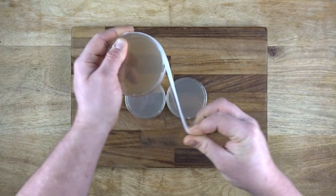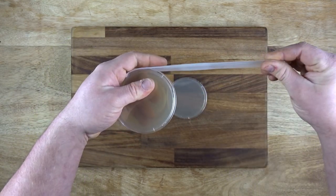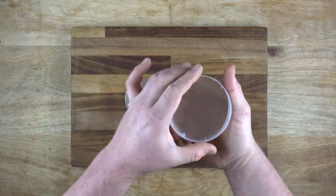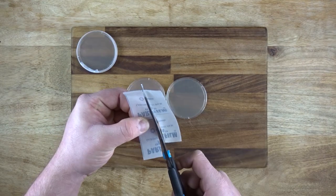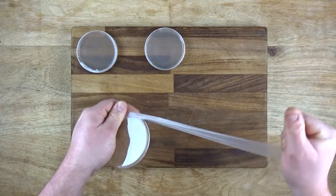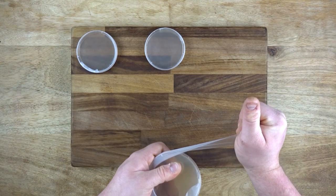If you want to, double fold it like me and pin the start of the film on the petri dish with one finger while working it around with your other hand. Stick it to itself and make sure it's sealed all the way around. You can also cut it horizontally, doubling the amount you can use and do the same thing. You could also use a whole sheet like this, but it's quite wasteful.